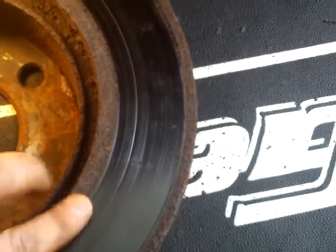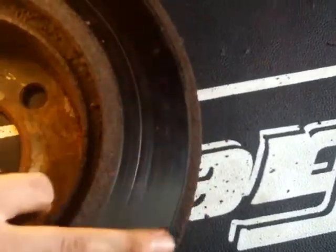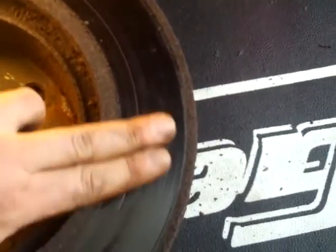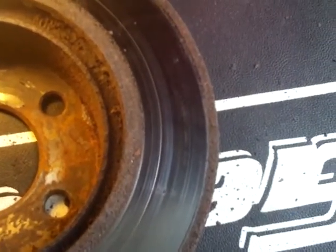I'm going to go ahead and get this one cleaned up. I'm going to file down the rusted spot — not the surface where the pad touches, just the rusted spot so that it's easier to get off next time. Because sometimes you have to beat these off with a hammer if it's grooved in too much. So I'm going to clean this one up and I'll show you how the caliper works.